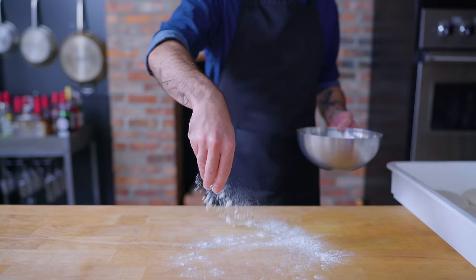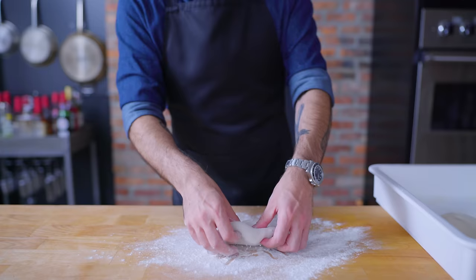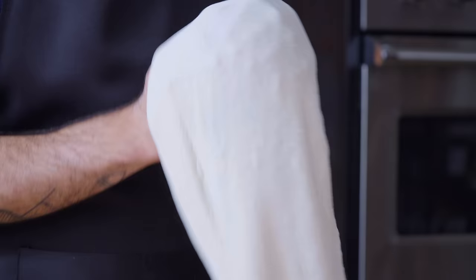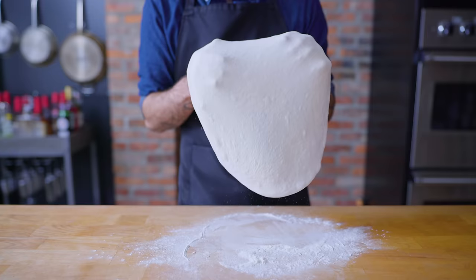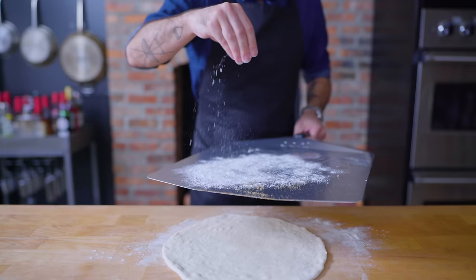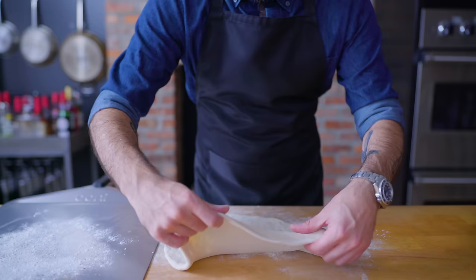Then at long last, it's time for things to start taking shape. We're flouring both our work surface and the dough itself before beginning to pat it out as wide as we can with our fingers, leaving a very small rim around the outside that will eventually become our crust. Then it's time to begin gently, slowly stretching the dough by passing it knuckle over knuckle until it gets just about as thin as you can get it — in this case, about 12 inches wide. Then we perform our final shaping and topping on a generously floured pizza peel.